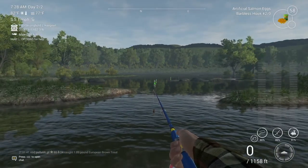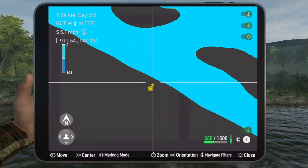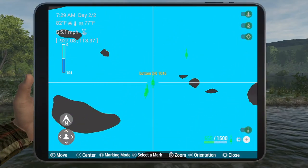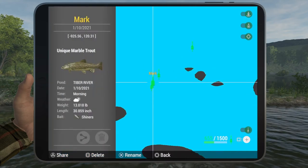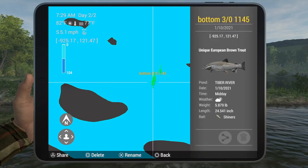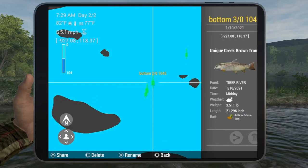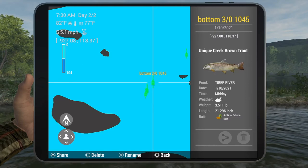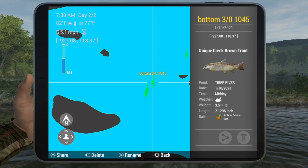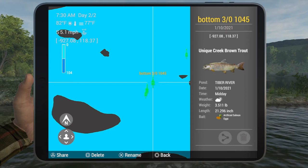I'll show you the marks here — these guys aren't too bad. Just keep in mind you will catch some bigger Marble and European Brown Trout. The trout are all over here, right in this spot, and hook size can go anywhere from one-ought to three-ought.